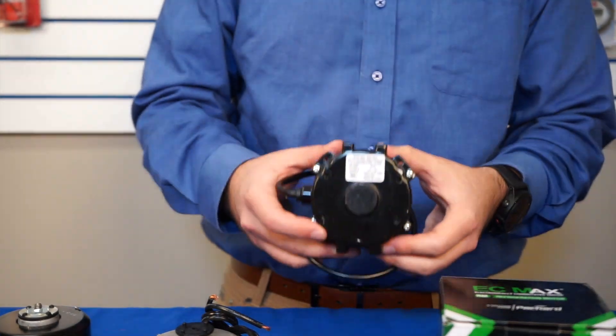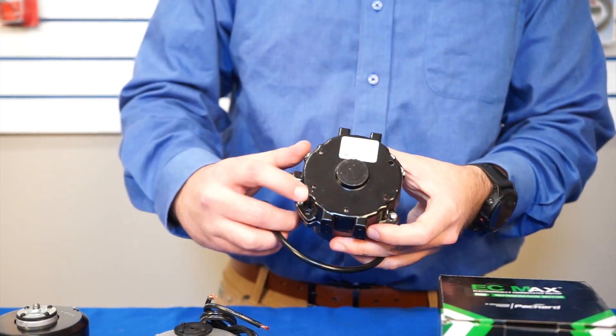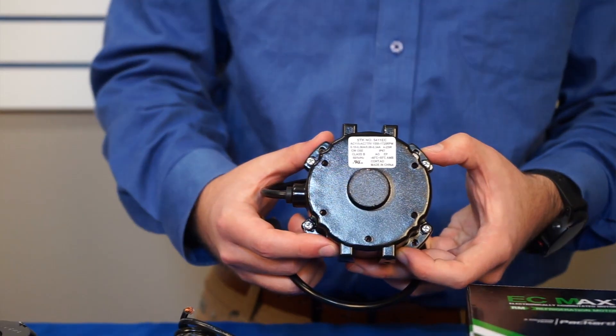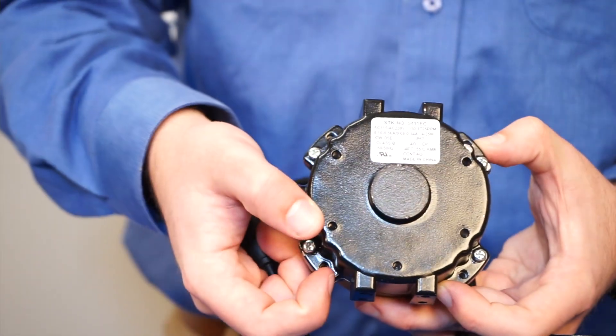This motor also has several mounting options. You can see here it has five drilled and tapped holes on the back of the motor. It has double foot pads as well as holes on the circumference of the motor to mount to a shroud.